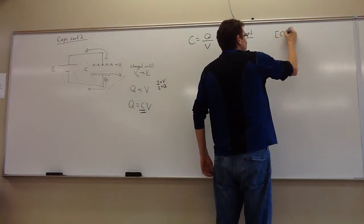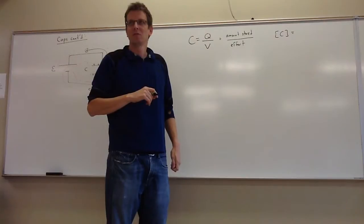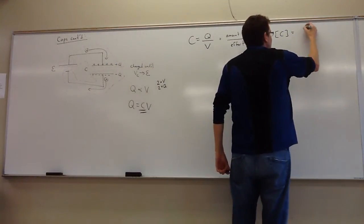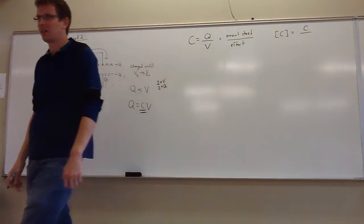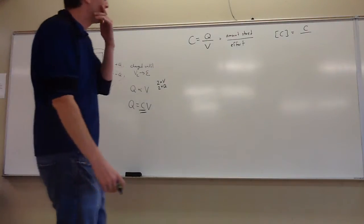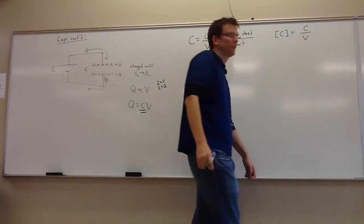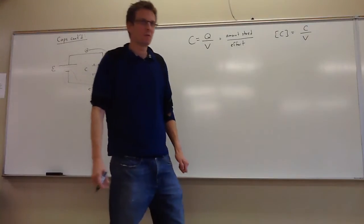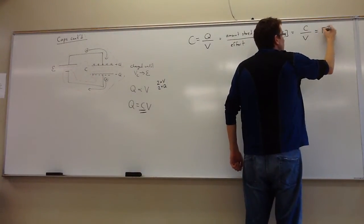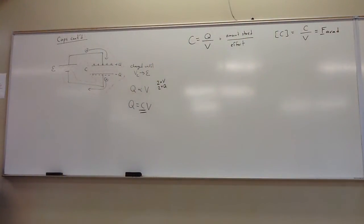The units of capacitance: charge is measured in coulombs, voltage in volts, so the units of capacitance are coulombs per volt. Note there are two usages of the letter C here — C as a unit means coulombs, while C as a variable means capacitance. Coulombs per volt gets a name: it's called a farad.